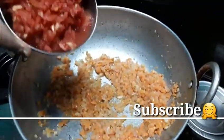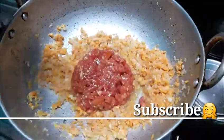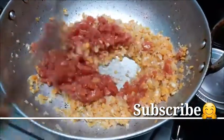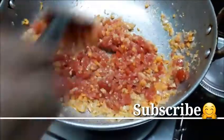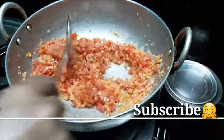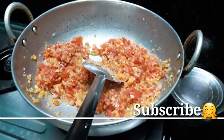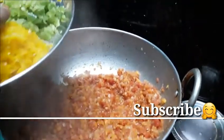Take a deep breath and put it in a bowl. The next step is 1-2 minutes. We will prepare it for 2-3 minutes.